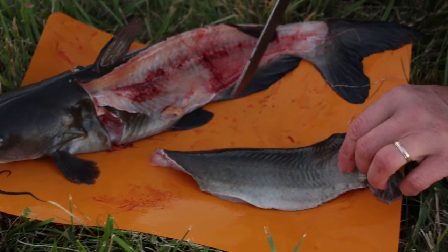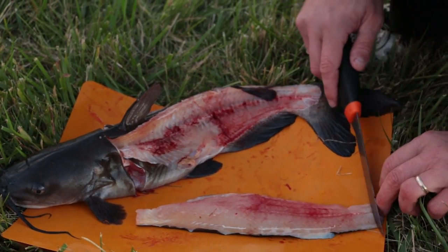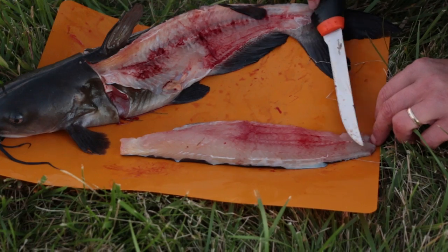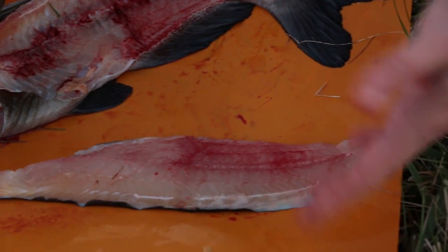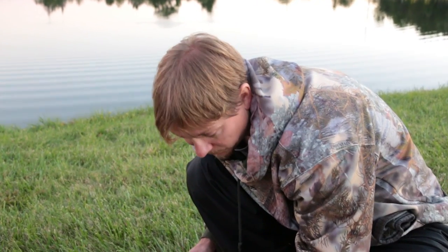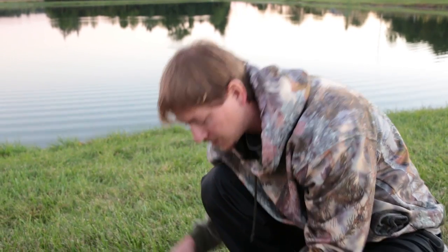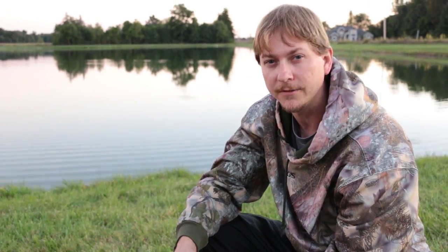If the skin bothers you, you can hold it right here, slide the knife in, and ease it on down — it will separate the skin from the meat and you'll have a skinless fillet. For freezing and transport, I usually leave it as is. Also, certain states will require you to leave identification as to which type of fish it was, so check your state regulations. You can get in trouble if you skin one all the way out and they can't identify what kind of fish you have.